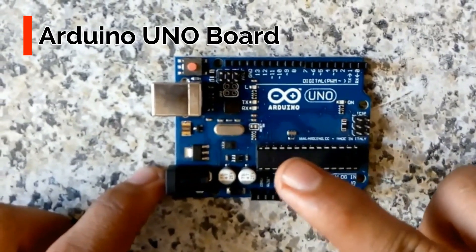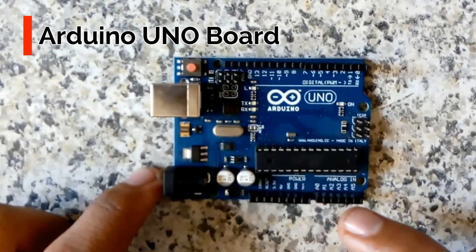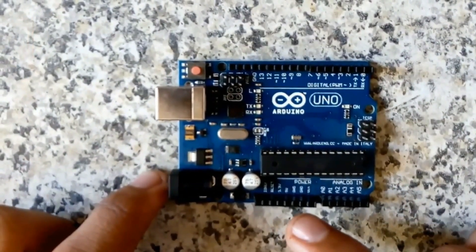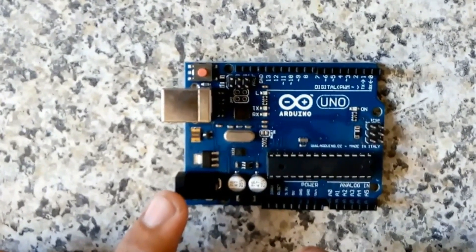This is the Arduino UNO board. This is the microcontroller IC ATmega 328. These are the analog input pins, these are the digital input pins, and these are the power input pins.